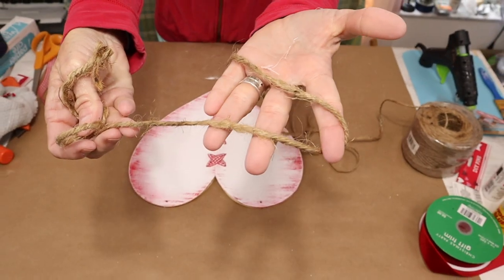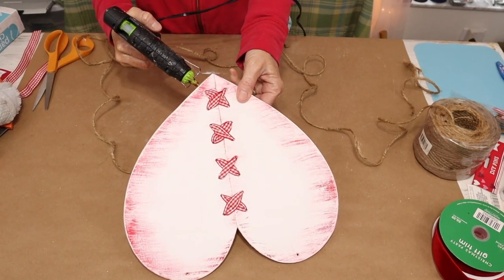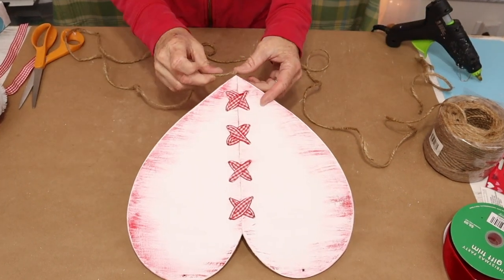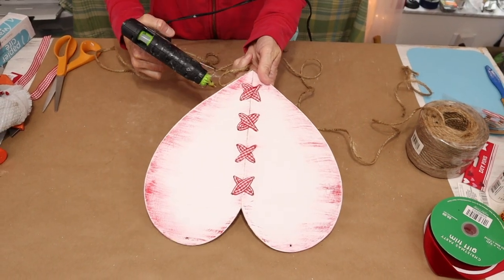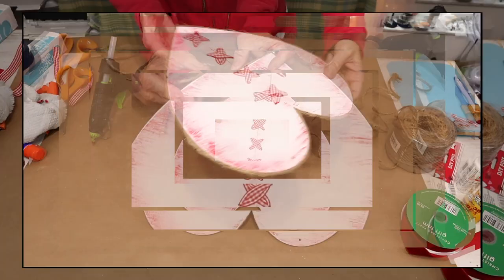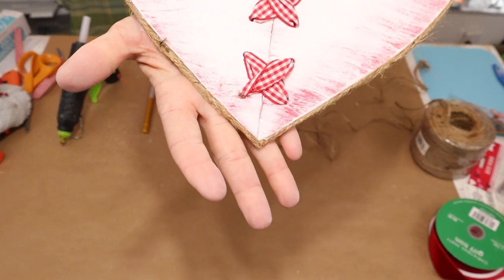To finish the edge of the two wooden hearts, I came in with the larger twine and just hot glued it around the edge of my two hearts. And as you'll see, it finished it perfectly.